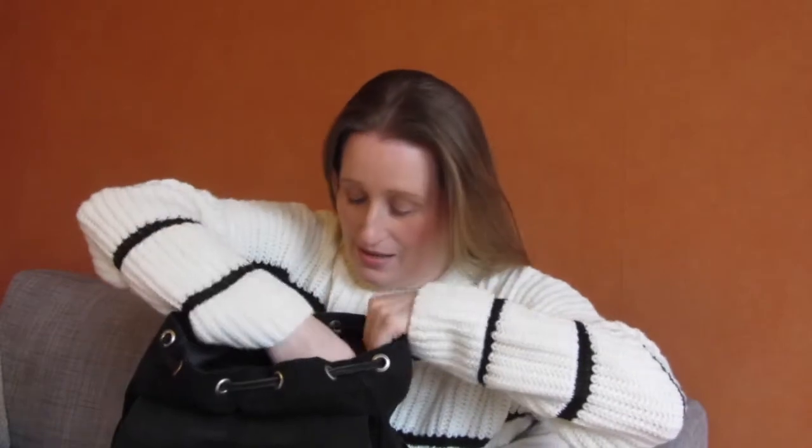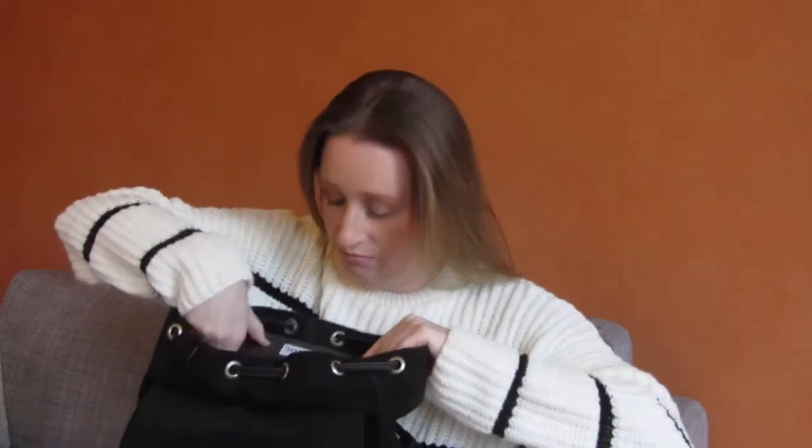On the inside, on the front, it has one smaller pocket with a zipper, and it's really deep so you can have a lot of things in here. I always get lost looking for some small thing and can't find it, but this helps.